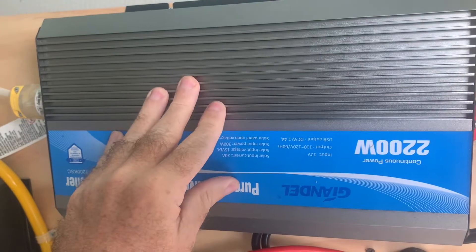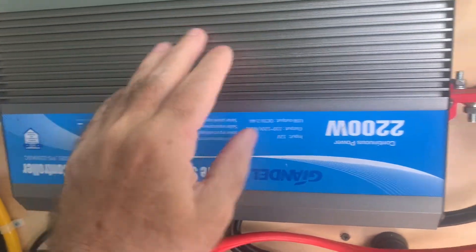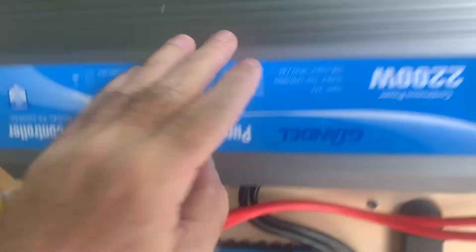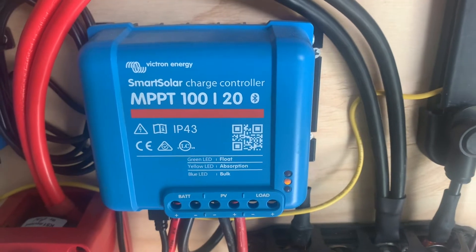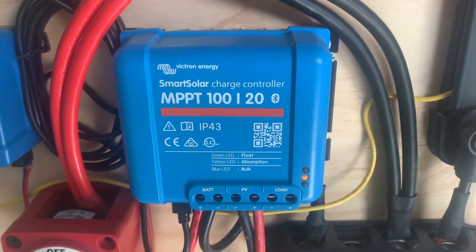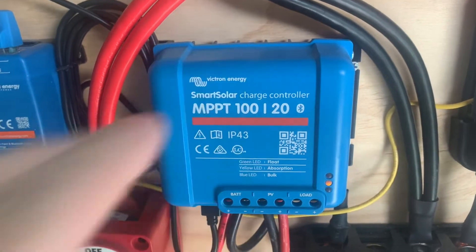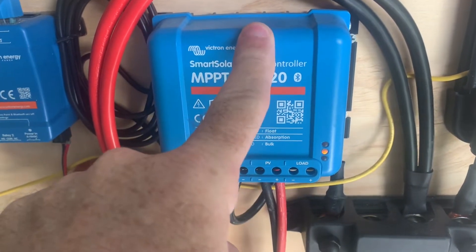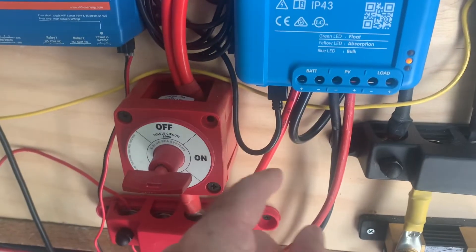The air conditioner I'm running is a window unit, which is in some of my other videos. You also need a solar controller. I have a 240 watt panel outside — you need that too — and this is what brings that electricity in from the panel and then feeds it down to the battery.